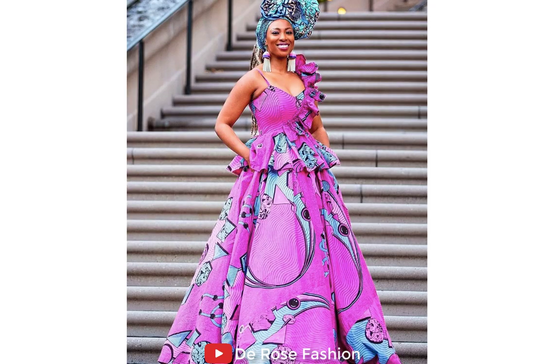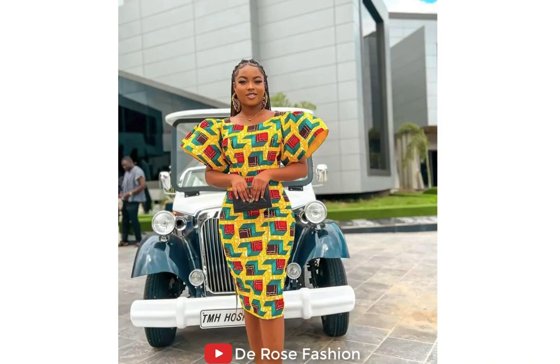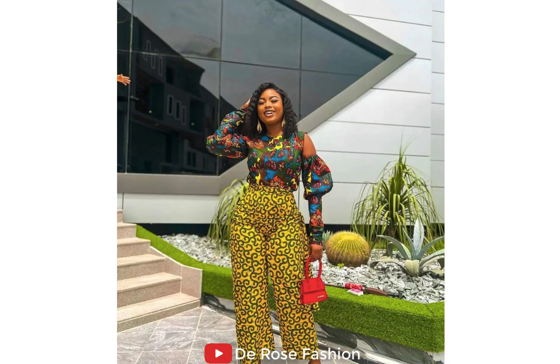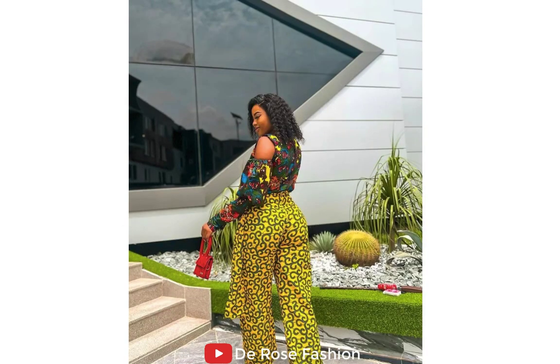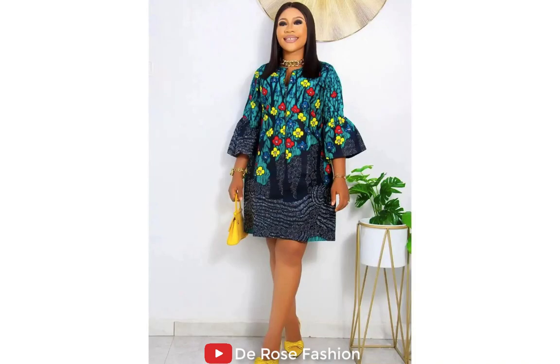Here is a beautiful lady in a big long slay gown. Again, we have a beautiful lady rocking a long gown with a long hand. Here again we have a beautiful lady in a short gown with a floppy hand. And here I'm going to show you an Ankara jumpsuit — this is so beautiful, look at the back and the design.